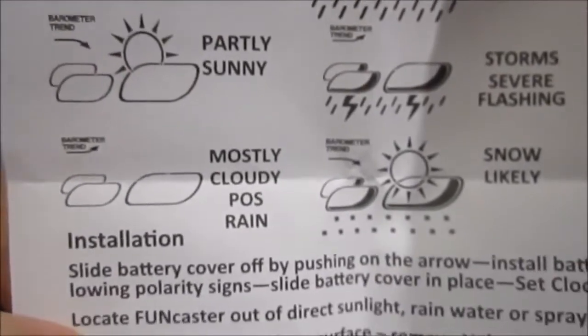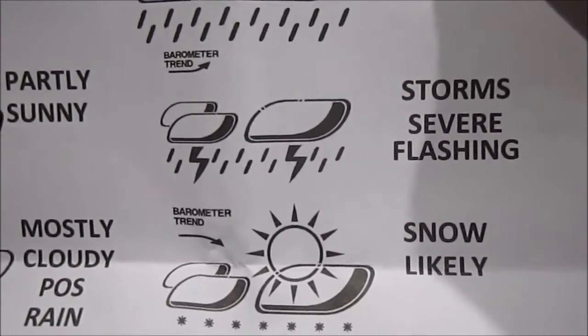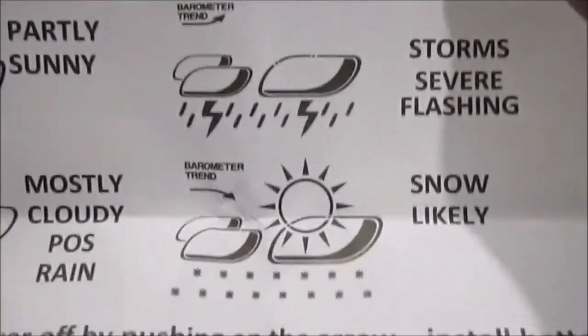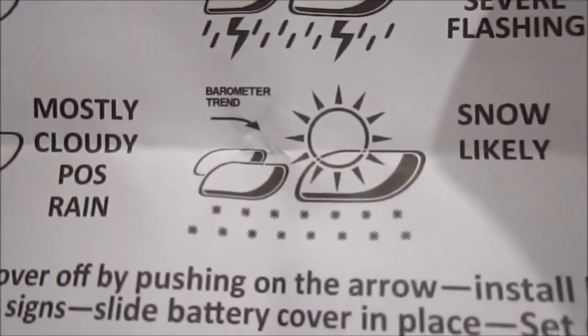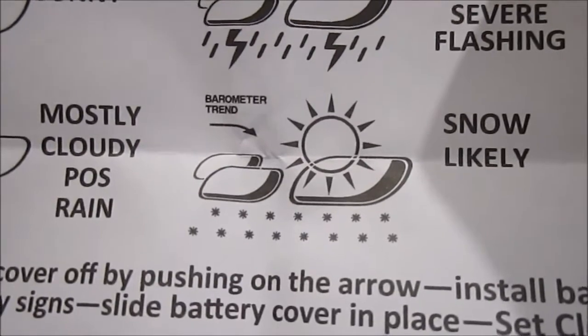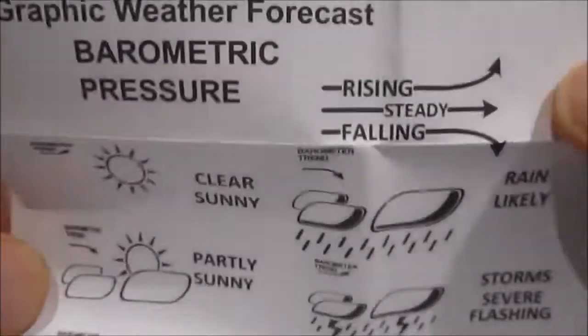There are also six different weather condition graphics: clear/sunny, partly sunny, mostly cloudy, possible rain, rain likely, and storms. If you see the storm setting with lightning flashing, you want to make sure you have cover because that means it's a very serious storm. And there's also a snow icon for those who live in areas with snow — this unit will actually give you an idea of whether snow is on the way. These readings are going to be on average six to eight hours before the conditions occur.